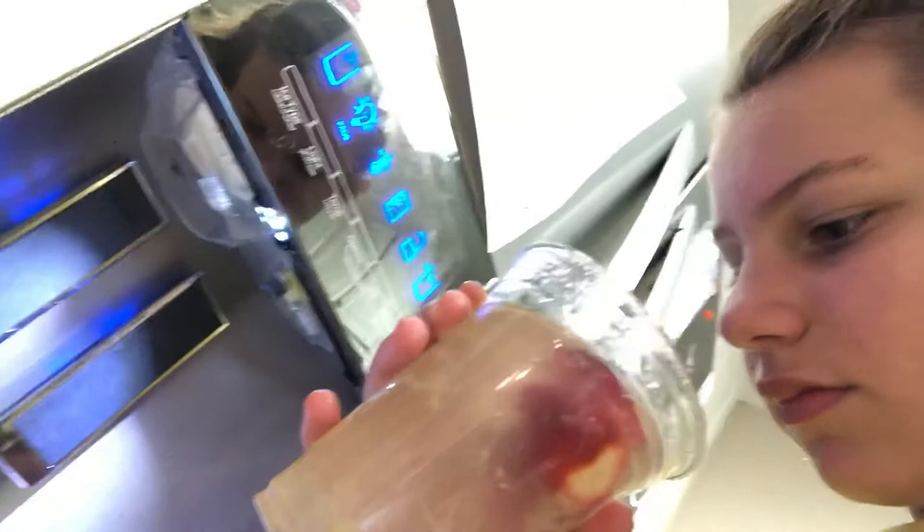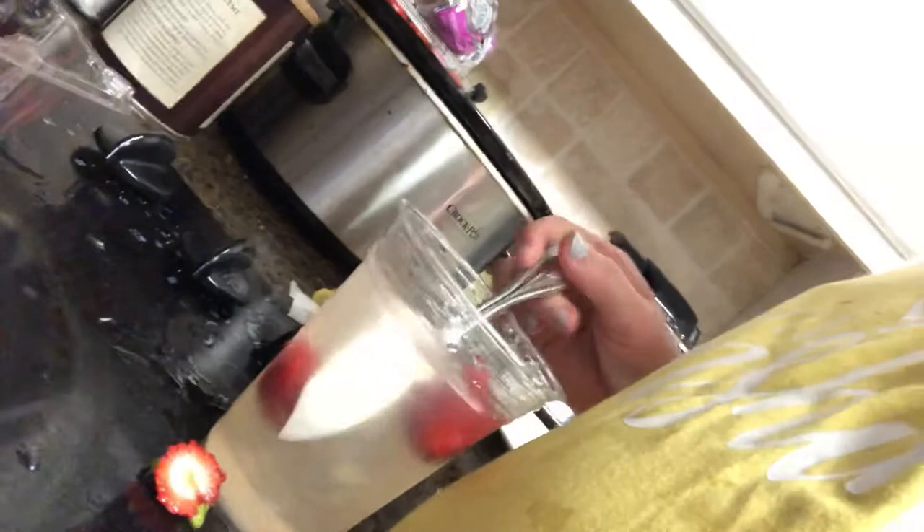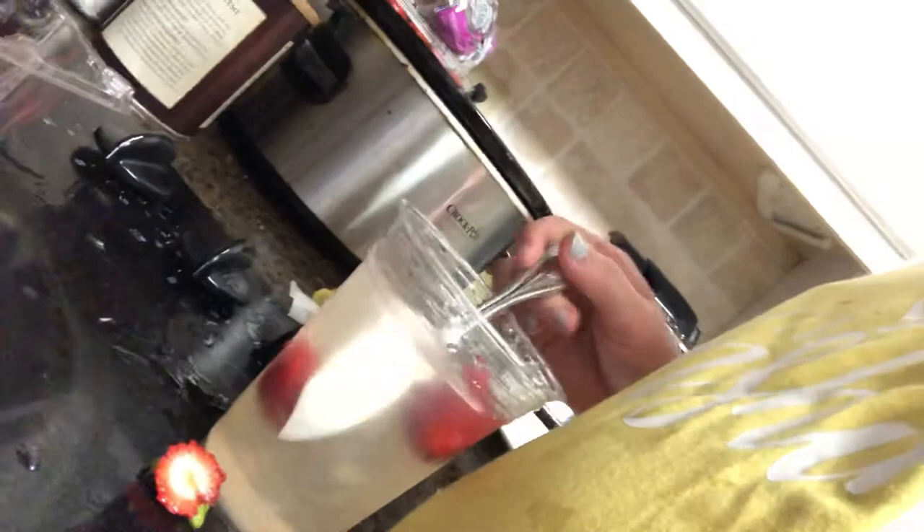Now it should look like this. We're going to fill it up with some water to the top. Now we're going to stir very good. It should be looking very lemonade-y.